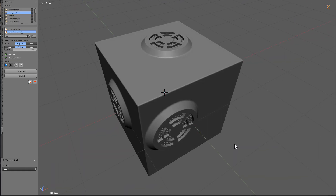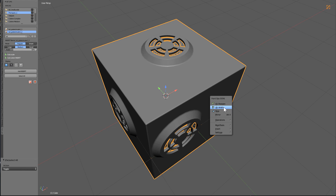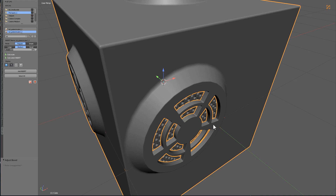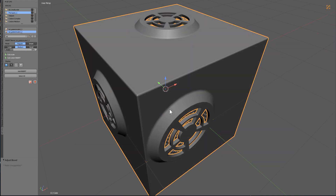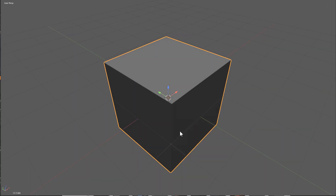Hello everyone, masterzeon1001 here. In this video I'll be showing you how to use Hard Ops and Box Cutter to create an insert for Kit Ops, to allow you to have a nice inner fillet on your finer parts of the mesh while having a larger bevel for the areas where it actually meets with the larger mesh. So without further ado, let's get into it.